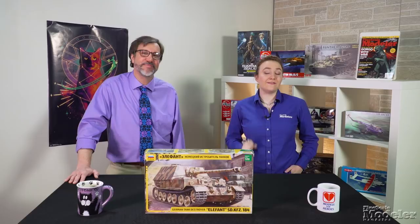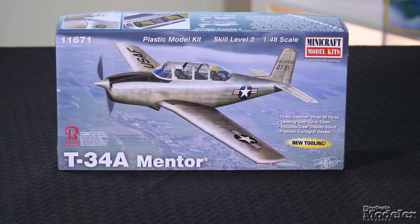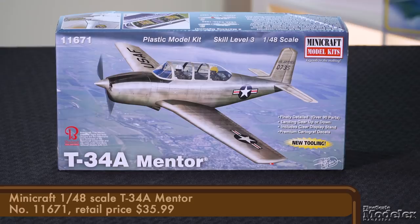Here's Minicraft's 1/48-scale T-34 Mentor. This piston-engine trainer first flew in US military service in 1953, and some later turboprop T-34Cs remain with the Navy today. This kit represents the early A variant that served as an Air Force trainer in the 1950s. The Beechcraft design also served in Japan and the Philippines. Check Model kitted the C turboprop variant in 2002, but this is the first 1/48-scale injection-molded kit of the piston-engine Mentor.